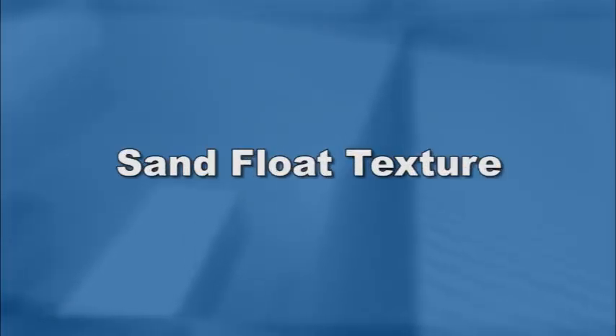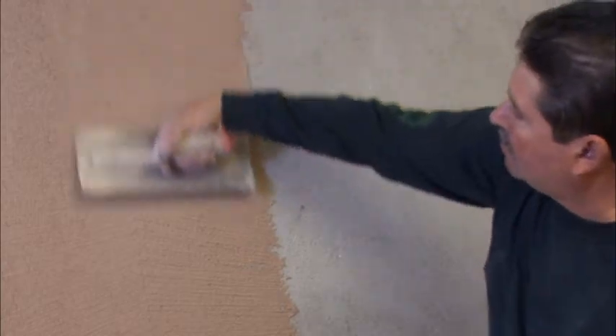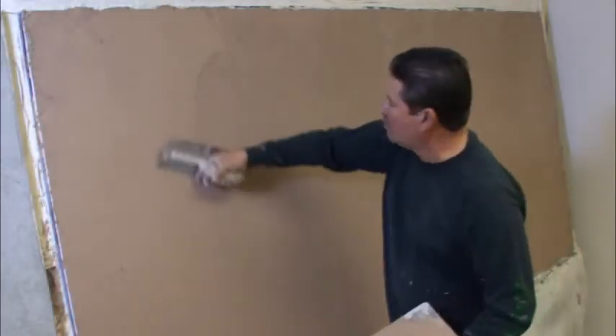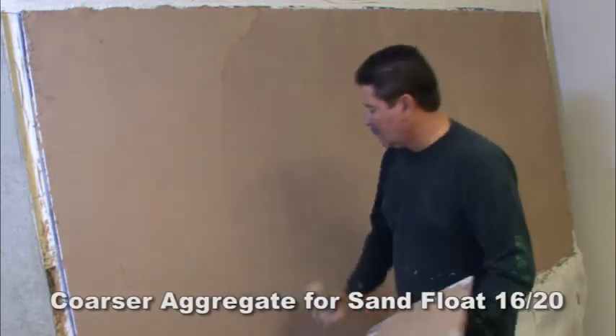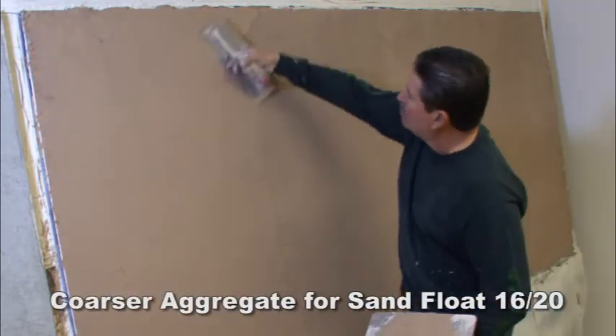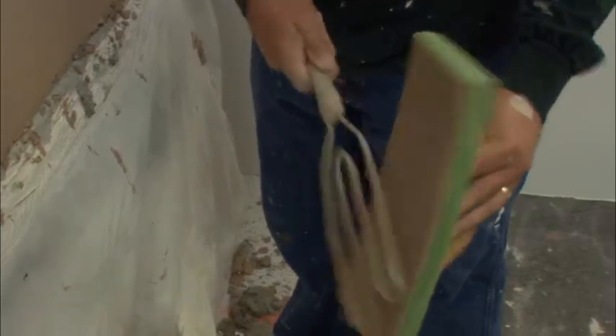For a sand float texture: one, trowel on a finished coat covering the base coat and then double back with a second application. The sand float 1620 mix is made with a relatively coarser aggregate. Two, using circular motion, rub the surface with a sponge float to achieve a uniform pattern, bringing sand particles to the surface to the desired or approved finish level. An absolute minimum of water should be used in floating.